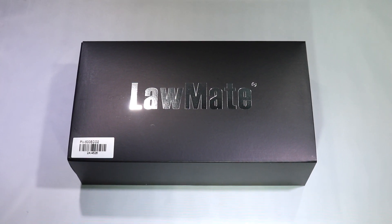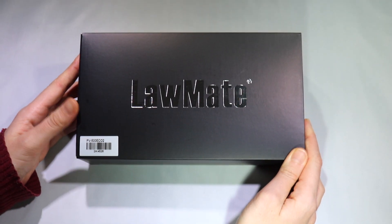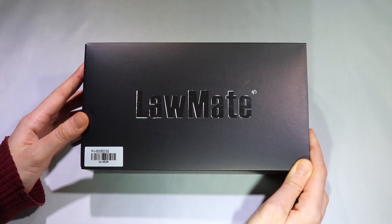Hello, this is Alex from Belling, and here we have the new PV500 ECHO2 DVR.